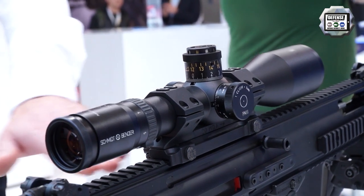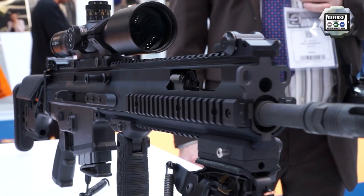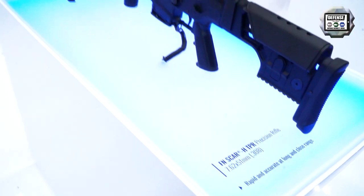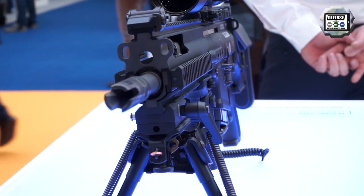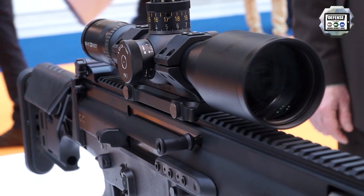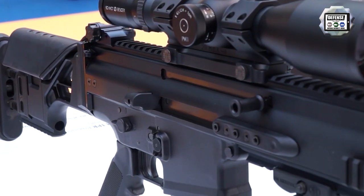There is plenty of Picatinny rail available, so both sides can be utilized. The rifle is based on the assault rifle family, but the improvements made to achieve better accuracy include, for example, a heavy barrel that is still free floating. We have also increased the number of screws at the back, so there is a more rigid fitting of the barrel to the receiver.